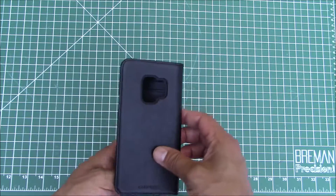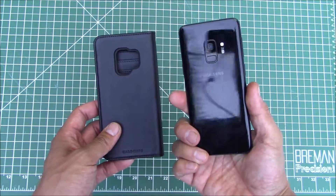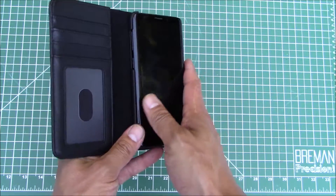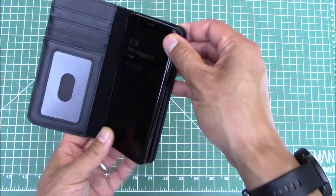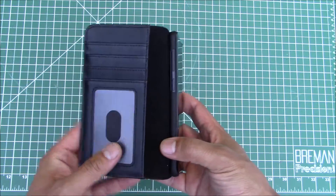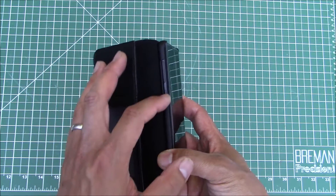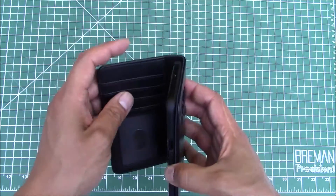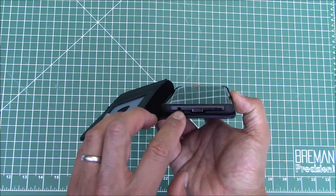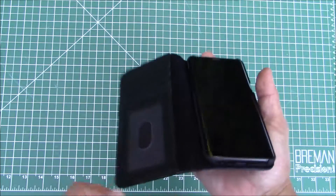Here's the case — looks fine. It's got a good cutout for the camera on the Galaxy S9. Let's make sure everything fits nicely. Let's pop the phone in — yeah, pretty idiot proof. Clearances look good: volume up, volume down, Bixby key, power button fits nicely. On the bottom you've got a good cutout for your 3.5mm headphone jack and USB Type-C.